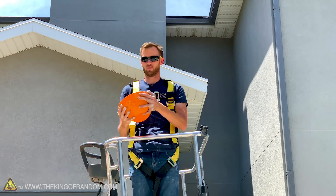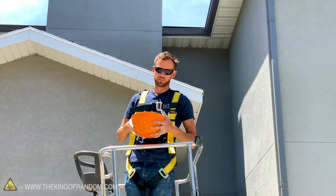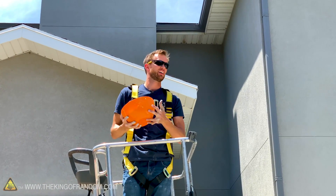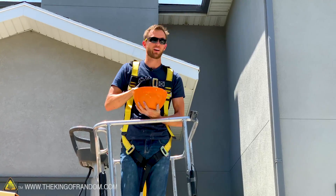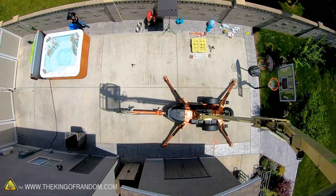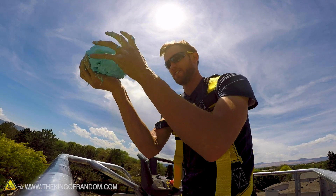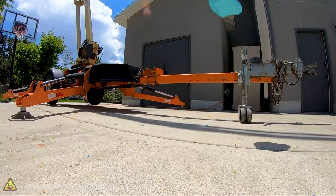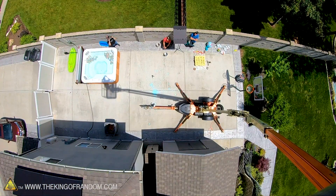We've got our big old bowl of oobleck here and we're gonna take it up as high as this thing goes — about 35 feet. I'm gonna scoop out as much as I can, get as big a ball as possible, and just drop it to see what it does on impact. Pouring oobleck is tricky because the pouring action itself can cause it to thicken up. Three, two, one!